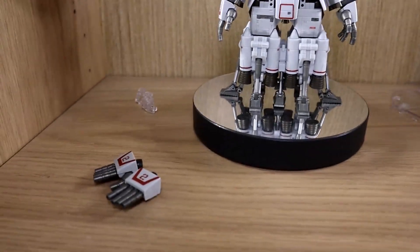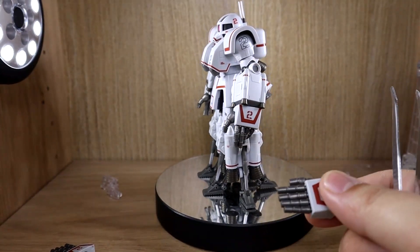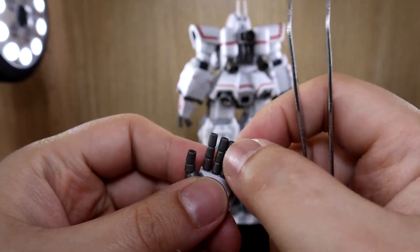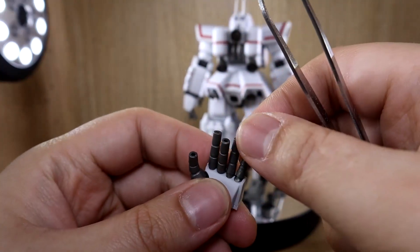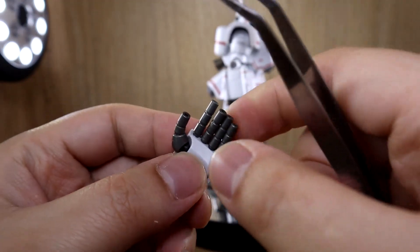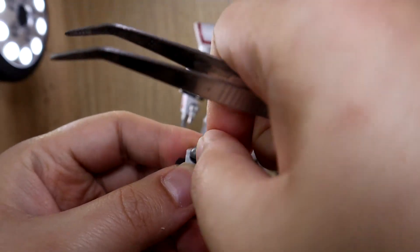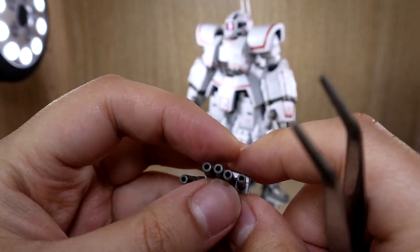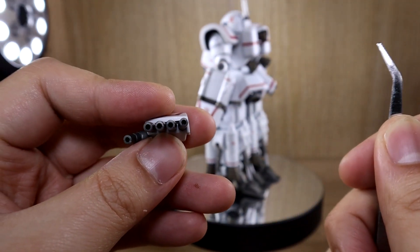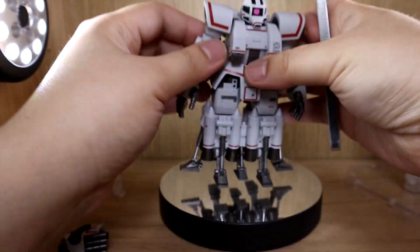You also get extra hands. The difference between these and the attached hands: the straight fingers on the extra hands each connect to ball joints on the main hand — they don't bend in the middle, only at the attachment point, with some stiffness. Number two: these are the hands you use if you want to attach beam effect parts, as you can see there are holes for that. The regular hands don't have those holes, so keep that in mind.